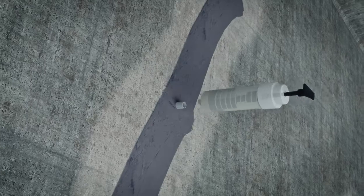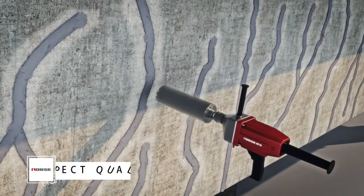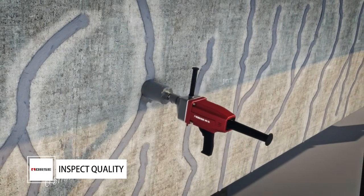When the Crack Injection Adhesive has initially cured, remove the injectors and ports. Level the surface with Structural Repairing Adhesive. Take the quality inspection after 7 days.